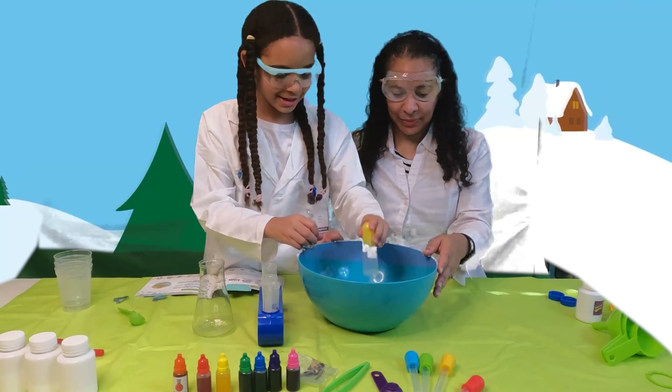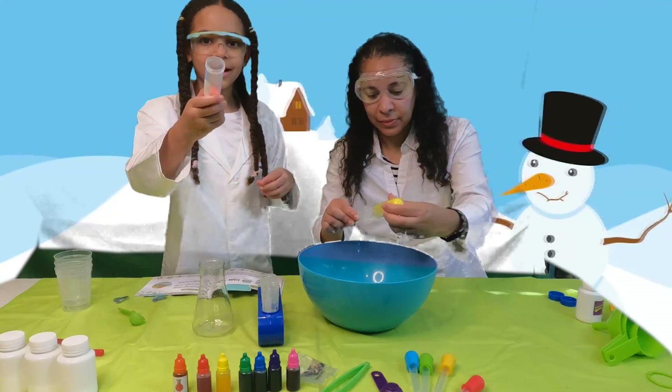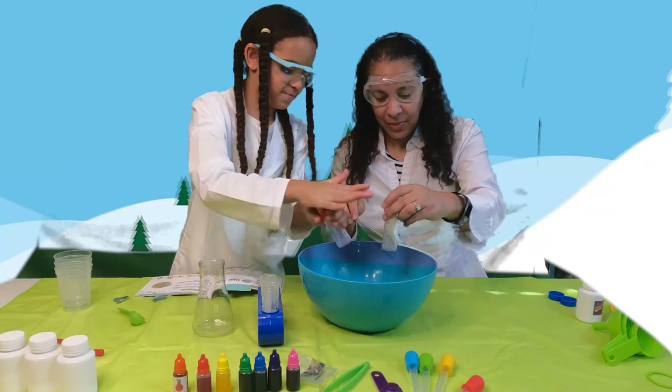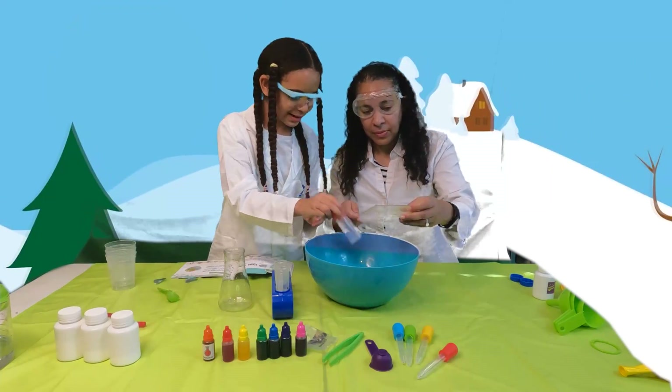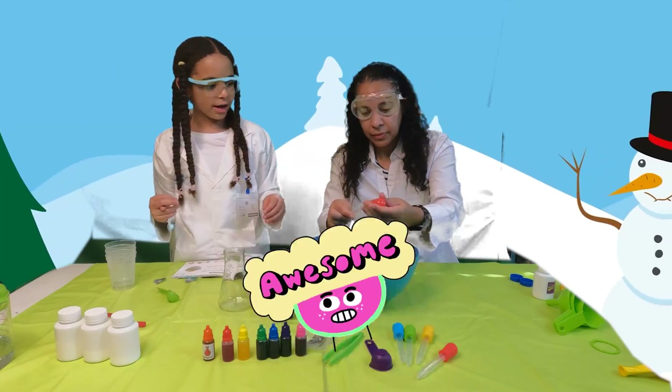Guys, I don't know if you can see this, but that is snow — literally! Whoa, look how cool that is! And then we can mix them together and make a cool orange color, and then we can show everyone else. Look how cool that is — that's awesome! Whoa, it actually looks kind of pink.